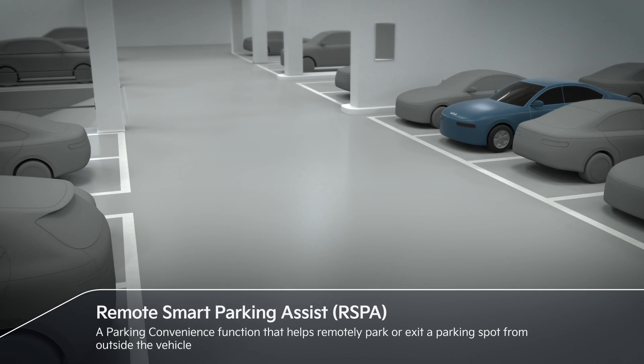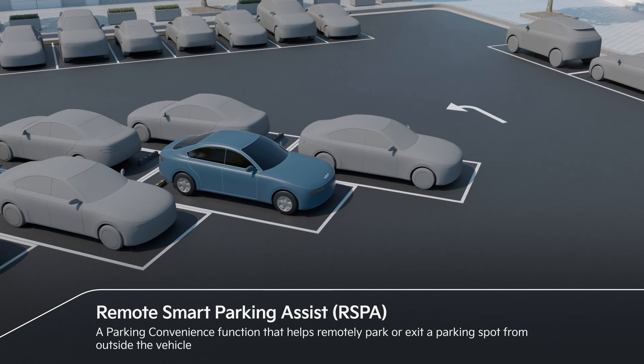Remote Smart Parking Assist helps remotely park or exit a parking spot from outside the vehicle.